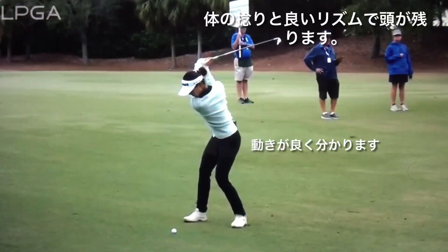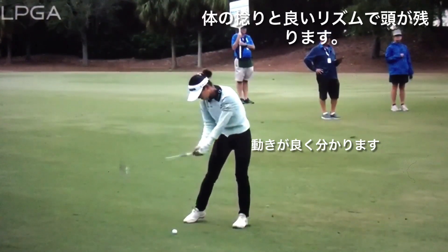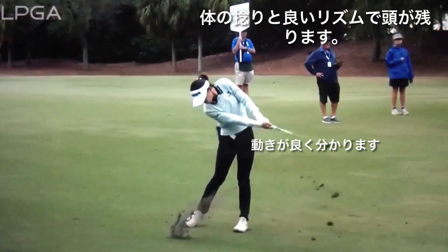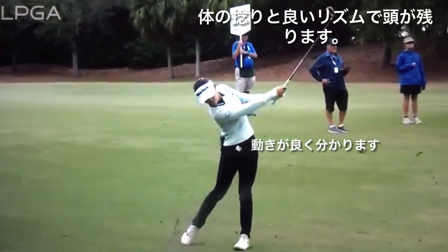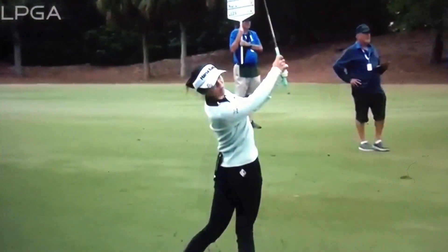A little bit of a downhill lie causes the ball to start a little bit right, but Lydia tries to play a fade, making sure to start the ball a little bit left of her target. Look at how she holds that off — holds the club face a little bit open through the shot there to get it to fall right and use the wind.